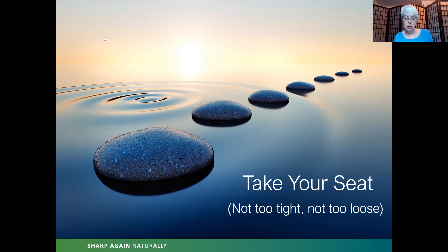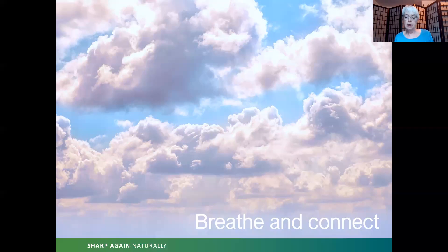Throughout our meditation, maintain this position as best you can. If you find yourself slumping — which is something I certainly do — go ahead and gently correct your position, but always remember: not too tight, not too loose. As we go through this breathing practice, see if you can keep your breath light and smooth, inhaling and exhaling through your nostrils. Remember, if your mind starts to wander — because our mind loves to go to the past and the future but rarely likes to be in the present — bringing yourself back to your nostrils, to the breath in and out, will help.